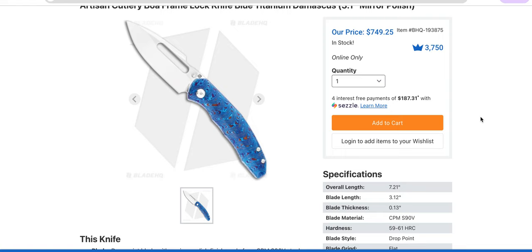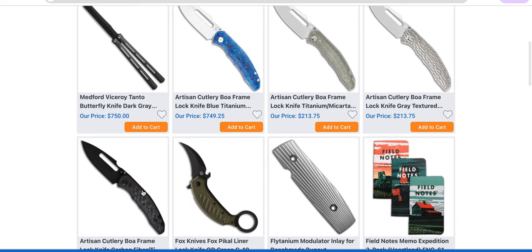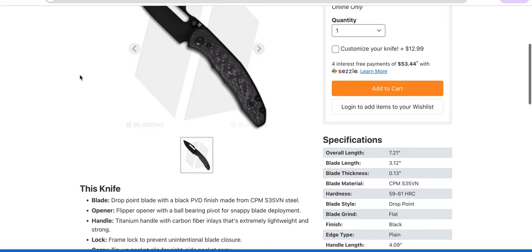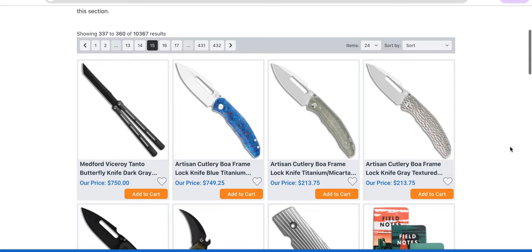$749 is a lot of money, but if you've ever lusted after Timascus and mirror finishes, you know the bare minimum you're going to pay normally is like $1,500 bucks, and in today's market good luck finding something like that. Yes, it's made in China, but this is as close as you're going to get, and it really is impressive. The standard one is gorgeous — contoured and inlaid, sub-frame lock, S35VN. It's M390 that's got to be 60–62 in my opinion. I'm a huge fan of the BOA model, and this is a cool knife at seven and a quarter inches.